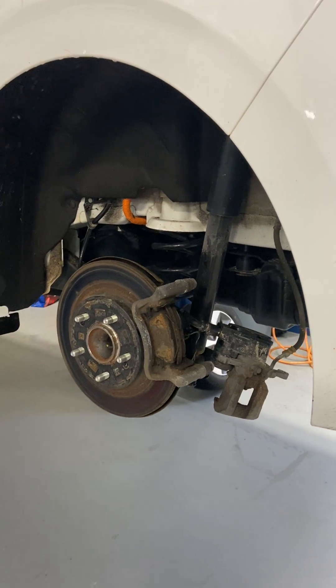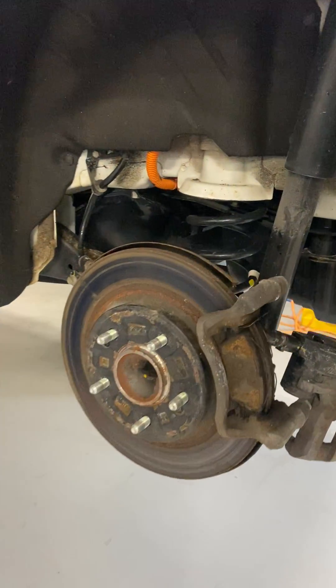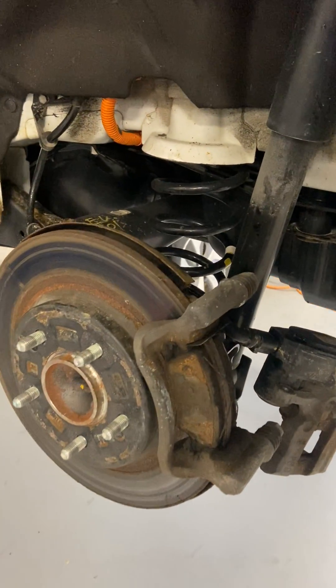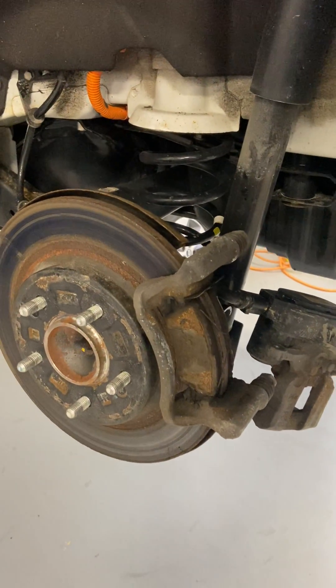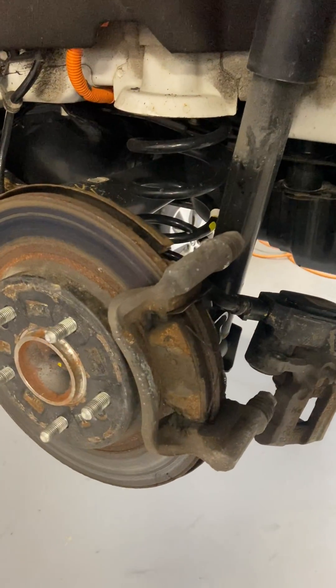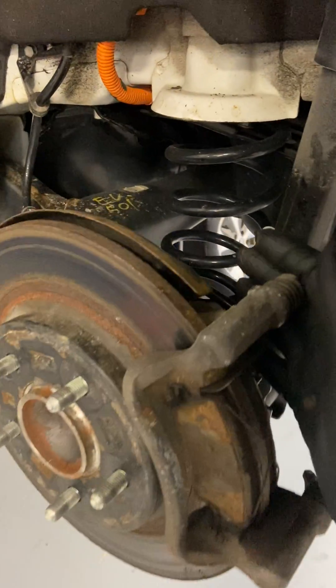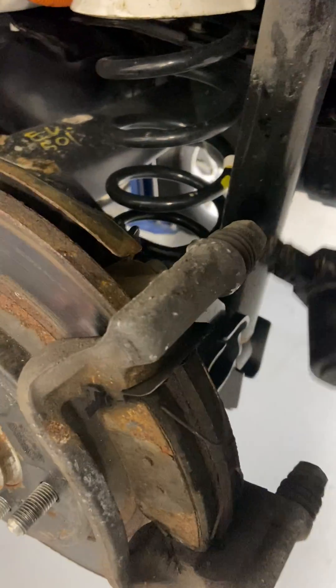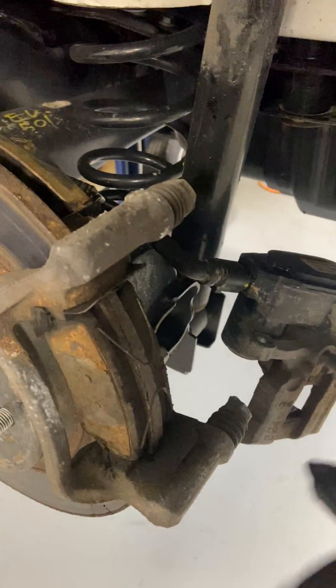I'm here at All EV Canada today doing a brake caliper service, showing you the importance of maintaining your brakes on all-electric vehicles. As we can see here, the sliders are in fairly good shape. I've already removed the caliper from the vehicle — this is the rears.